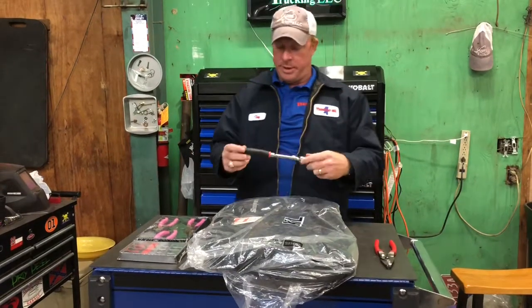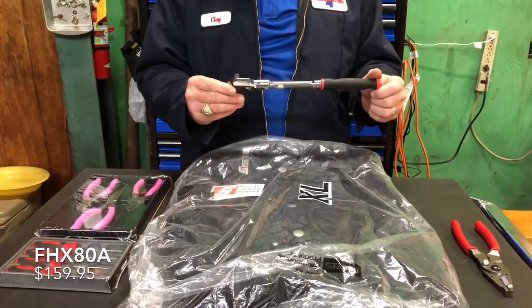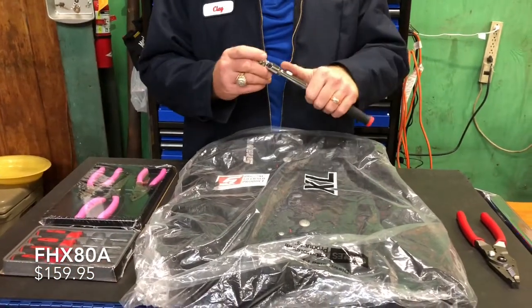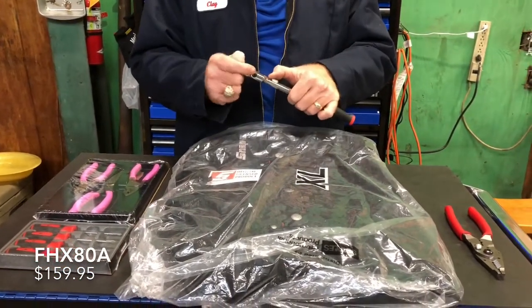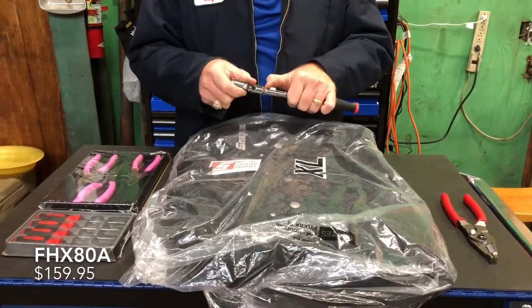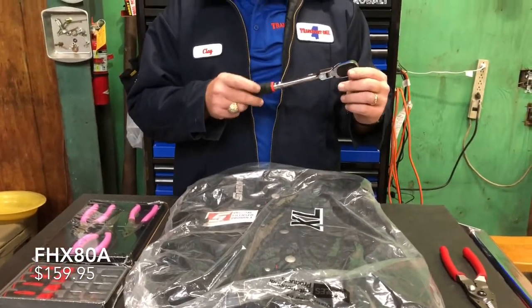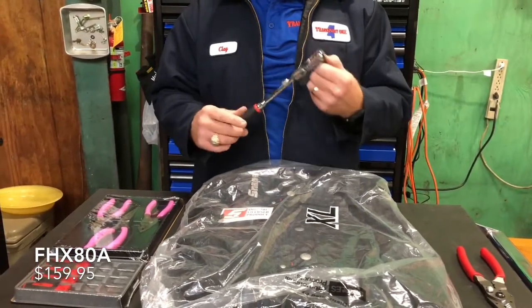We're going to start out with this. I love the lock and flex head comfort grips. 3/8ths, this one's 18 inches long. Very nice. This one is a FHX80A. Super awesome.